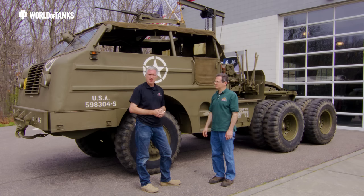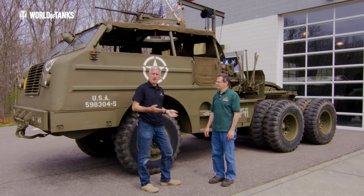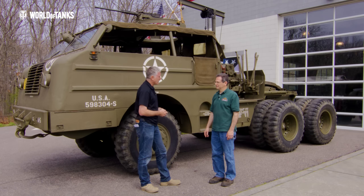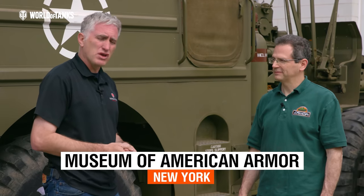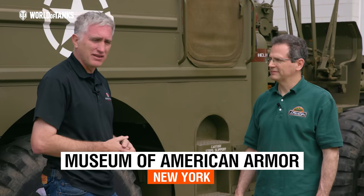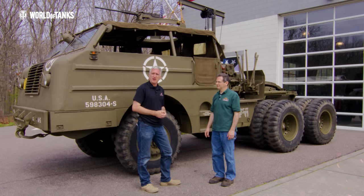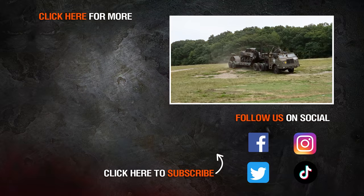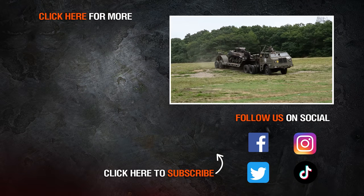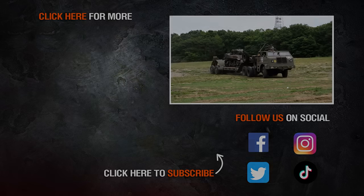It is a wonderful example of the vehicle — very interesting and fascinating. I didn't realize just how complicated this truck was when I decided to film it. Thank you very much for showing it to us. It's at the Museum of American Armor on Long Island — just take the Long Island Railroad, about 40 minutes, and you can see this wonderful example for yourself.